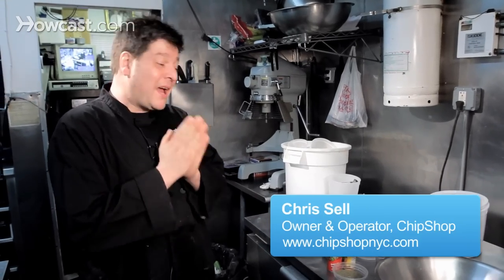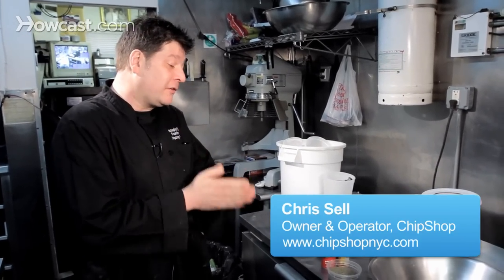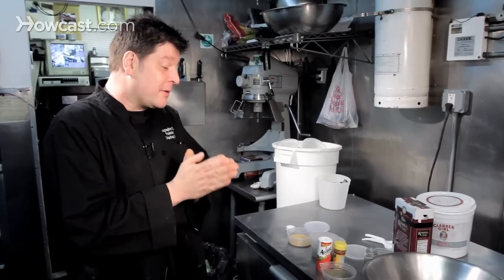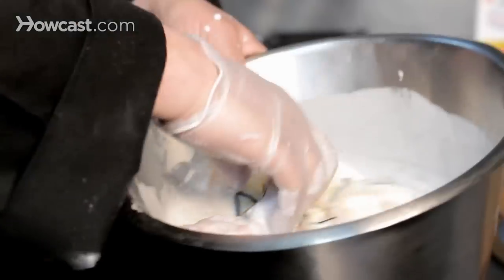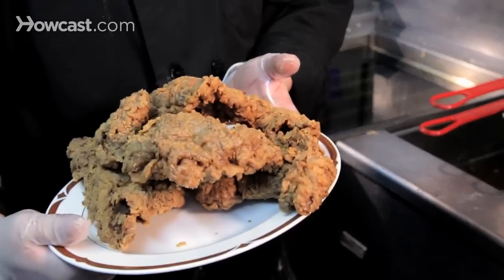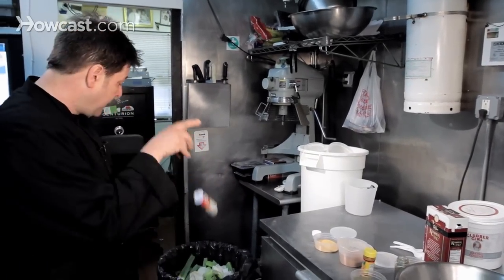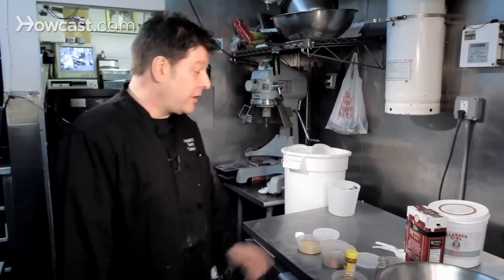I know that as a Brit, I probably have no right teaching you guys how to make fried chicken. Everybody in the South, Grand Ole Miss, makes the best fried chicken, and it's all different recipes. A lot of people use MSG — that goes in the garbage. I don't think we need it.